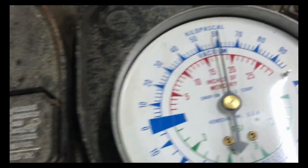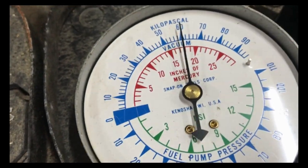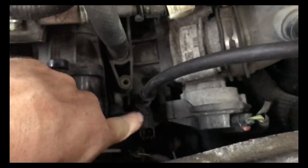I'll go ahead and put it back in. As you can see, it doesn't have as much vacuum — it's now down to 18 inches of vacuum. This valve is bad, causing that code.